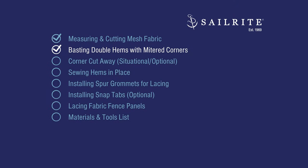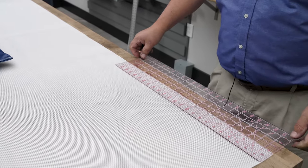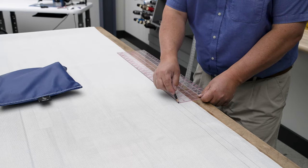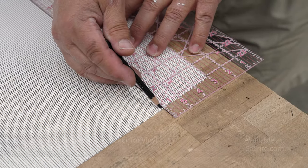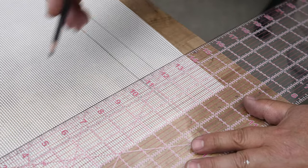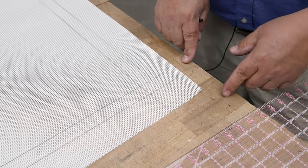Creating the double hem and the mitered corners to cut down on the bulk is next. We're going to create a 1-inch double hem all around the perimeter. Using the Scriball and a clear acrylic ruler, I'm marking at 2 inches, and when we create the other fold it will be at 3 inches, so I'll mark that as well. We do this all the way around the entire perimeter — 2 inches and then 3 inches. Make sure you mark all the way to the corner because this prepares us for our mitered corners. One corner is going to be truncated and treated a little bit differently, but on a simple rectangle or square you do all four corners.